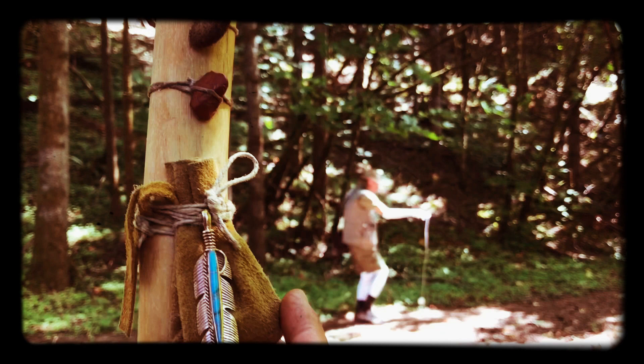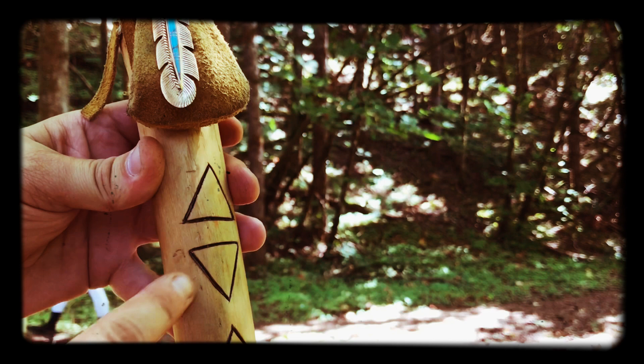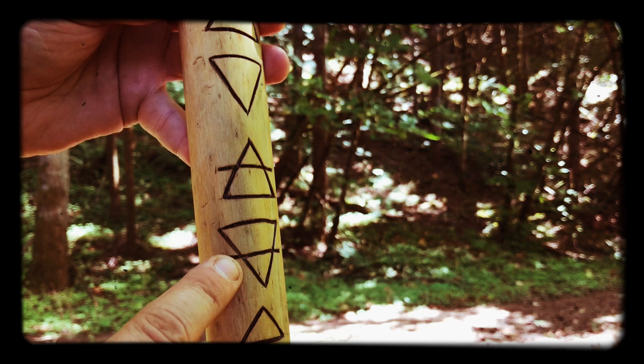Here I have a bag, and inside the bag I have some magic rocks — I'll untie the bag and show you what I have in there. I did some carving on the stick, and this is the symbol for fire, this is the symbol for water, this is the symbol for air, earth, sulfur, mercury, and salt.